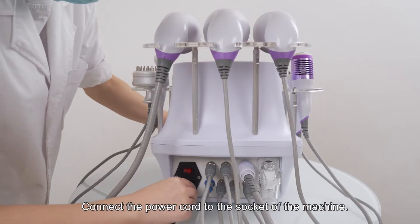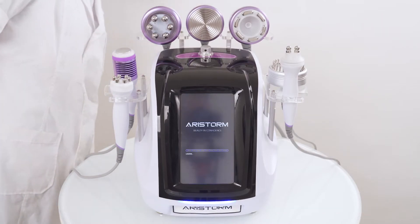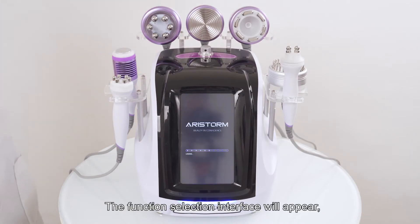Connect the power cord to the socket of the machine, then press the power switch to start the machine. The function selection interface will appear.